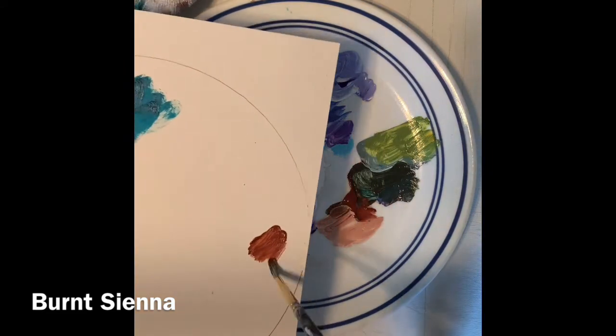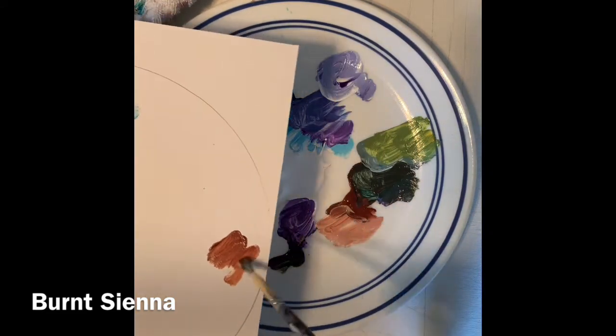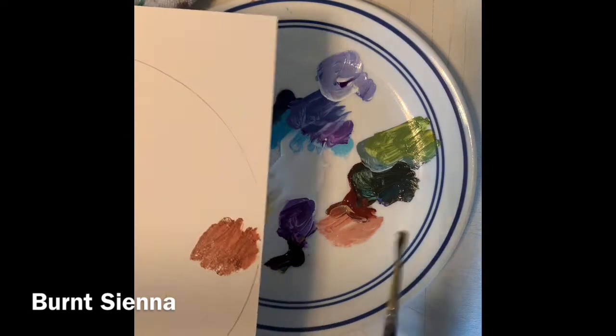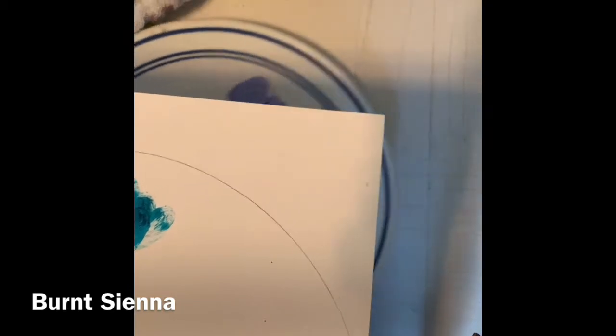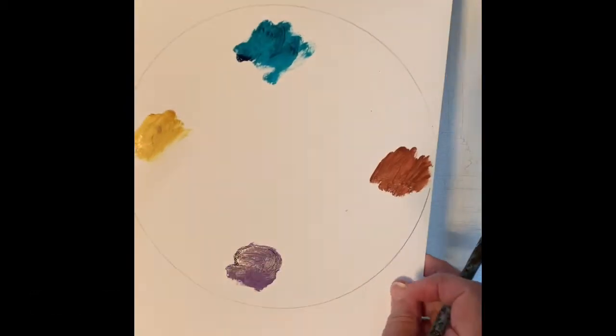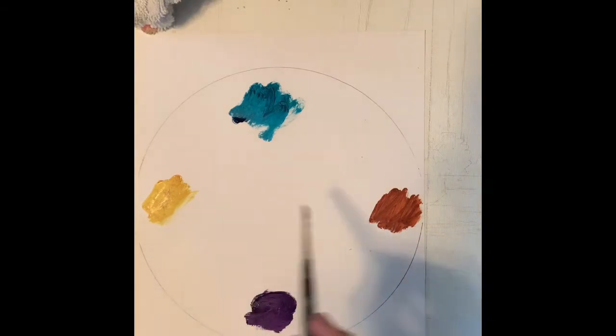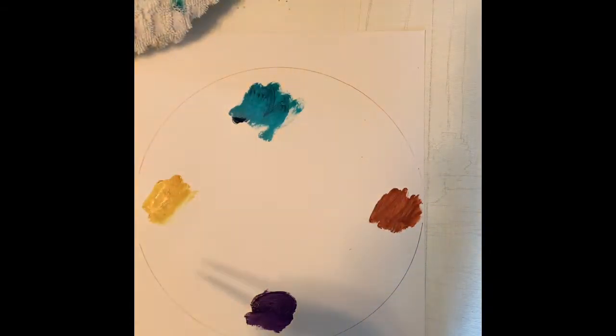And the burnt sienna. Some paint companies make a burnt sienna that is wimpier than this — this is not as transparent as some, and it's pretty deep and rich for a burnt sienna. So there are my four colors. Now what do we get? Let's do the yellow before things get dirty, before the water gets too dirty.